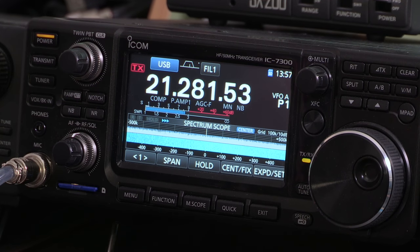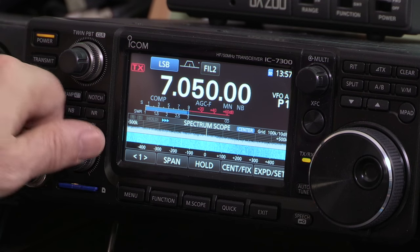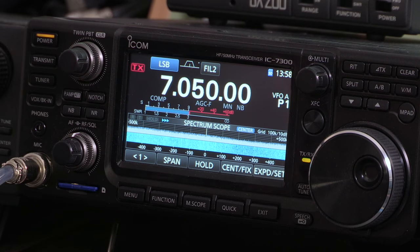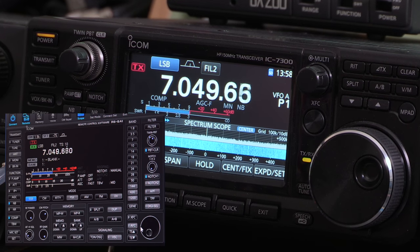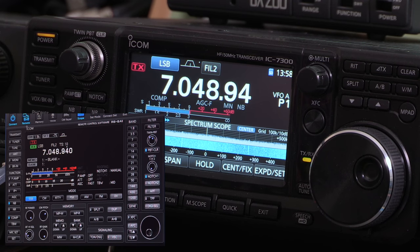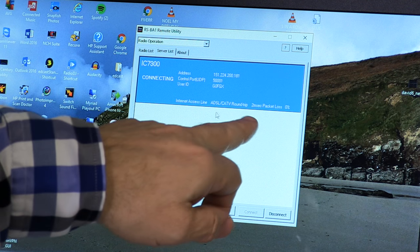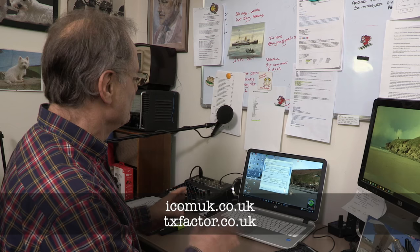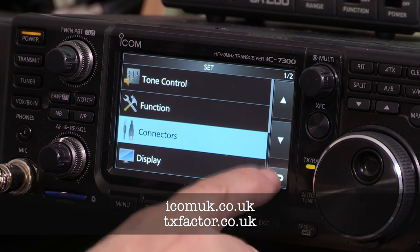We now have complete control of the radio from this screen. We can change the band just by clicking the appropriate band — so if we go into 40 metres, we can hear the audio. We can adjust the filters, tune using the tuning knob by right-clicking to tune up or left-clicking to tune down, or click anywhere on the waterfall to change frequency. And as long as we leave the power supply switched on, we can go away with the radio switched off and switch it on remotely. For an extended tutorial with step-by-step instructions, watch the full version at txfactor.co.uk.